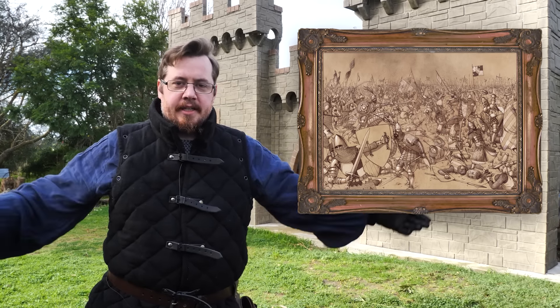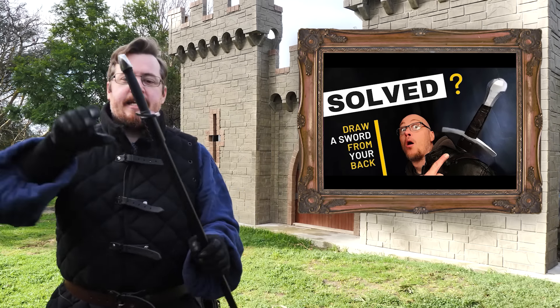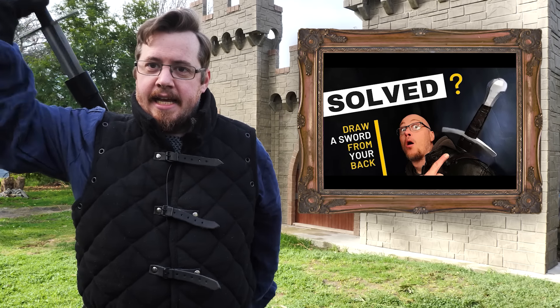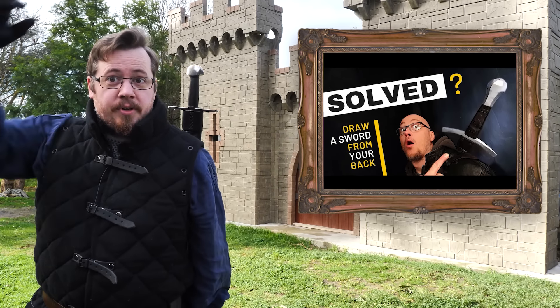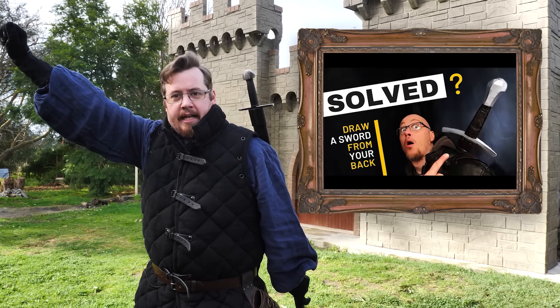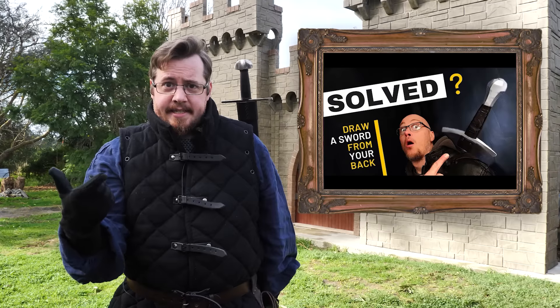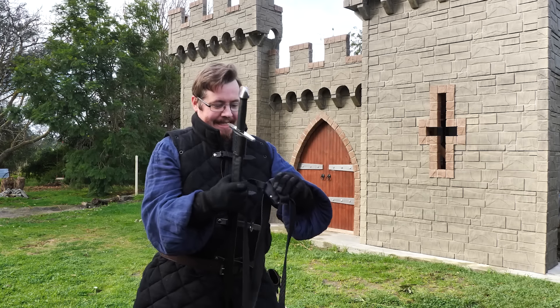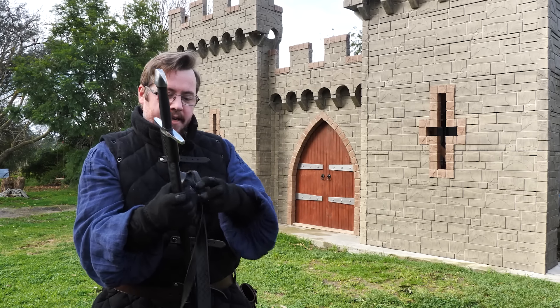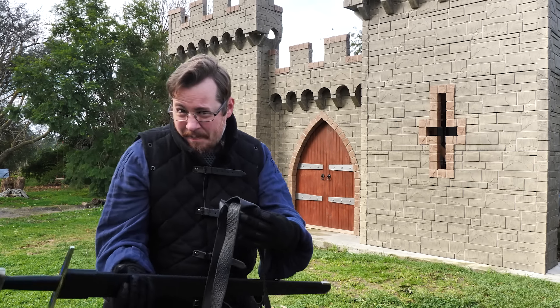Going back to the method that NateV is proposing in his brilliant video — you really need to go watch it. Instead of having the hilt of the sword on the same side as the arm you're drawing with, he says: what if the sword is here and you reach across your body, grab it, and then draw it out? Because you have a longer draw reach. To give this method every chance of success I think you need to go out of your way and look for a method of fixing it that will help out.